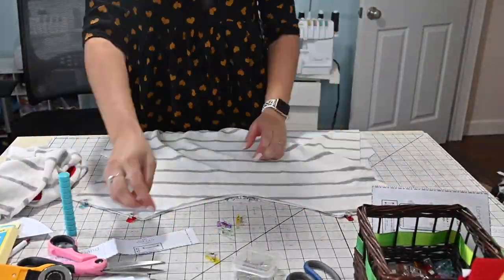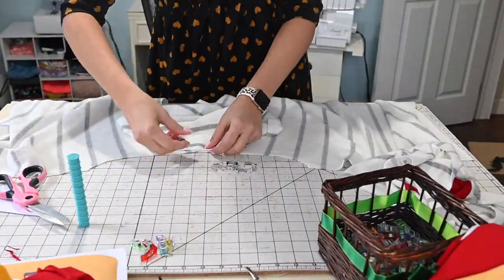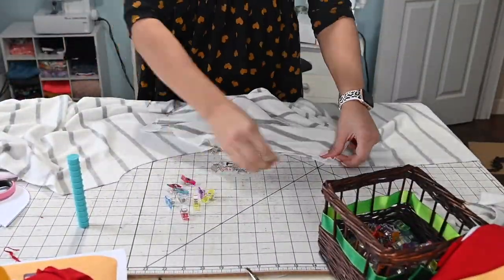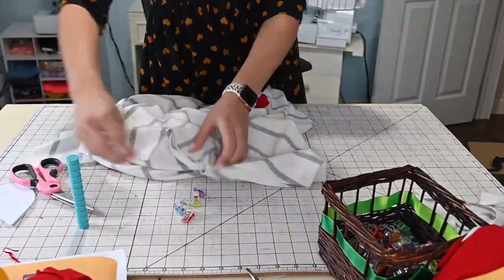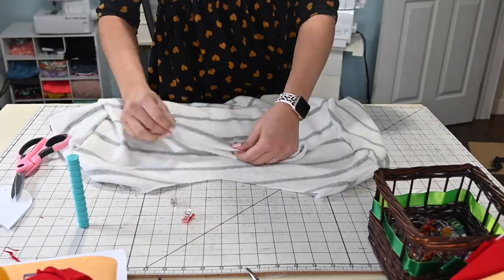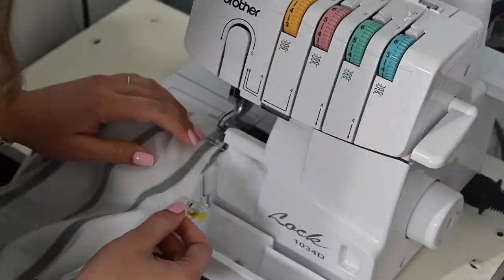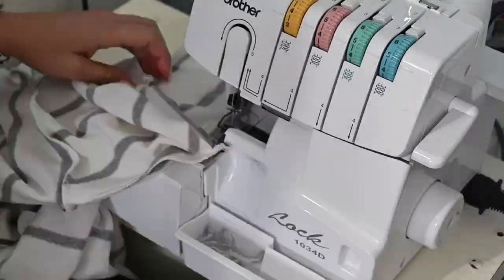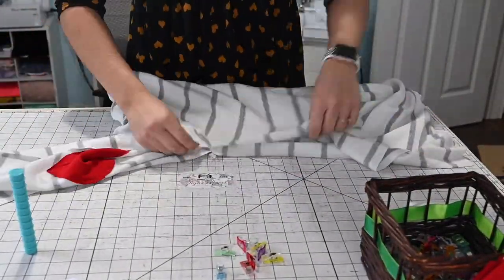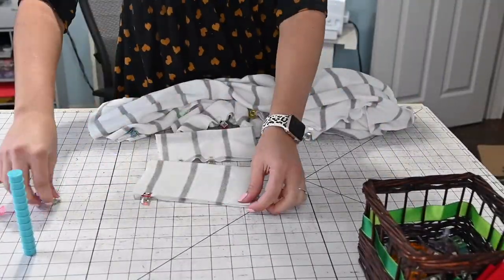Let's grab our top now and sew the shoulders right sides together, and sew the neckband shoulder raw edge right sides together as well. Now it's time to attach your sleeves — mark the half of the sleeve, place it right on the shoulder seam half, match right sides together and sew. I'm also going to quarter the neckband and the neck so we can attach it at the same time, then attach those quarter points together. Once the sleeves are on, we're going to sew those side seams right sides together. I'm trying to match my stripes, but I'm not the best at that — that's okay.